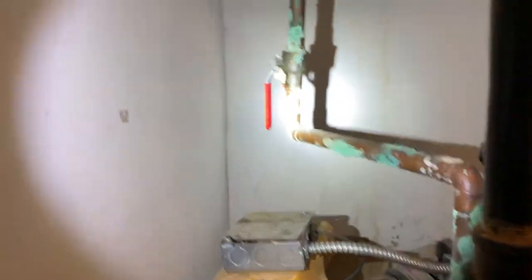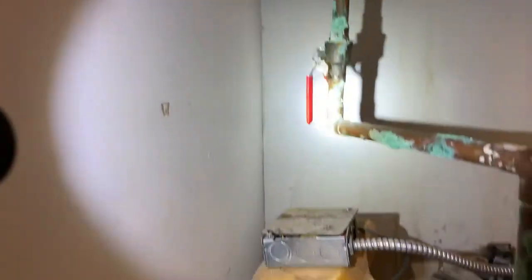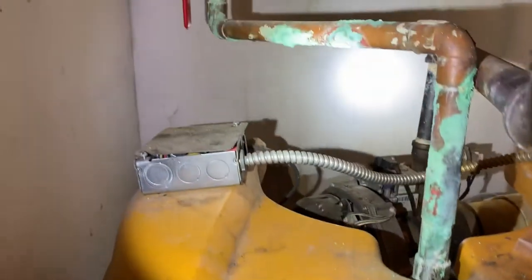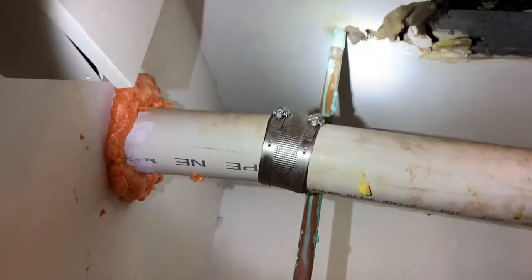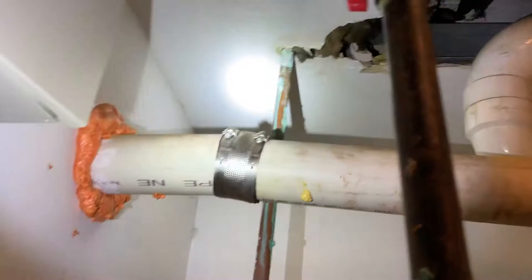Straight down. Also on the three-quarter domestic hot water line, we have lots of corrosion, likely due to some pinhole leaks, and it looks like it originates above the sheetrock ceiling. If you look on top of the heater, a lot of rust and corrosion — not good. Quite possible that water dripping down on top of this heater caused this igniter to fail.